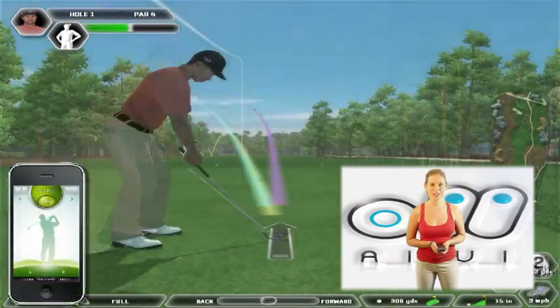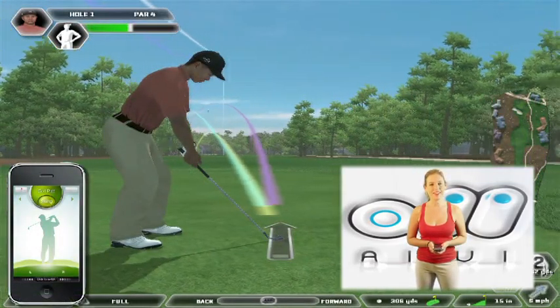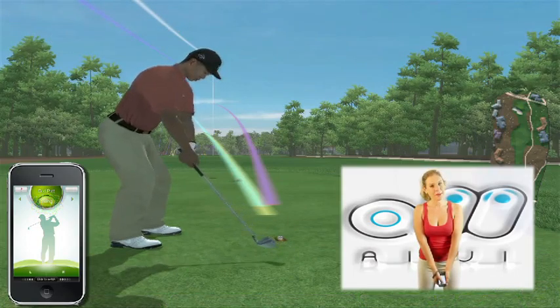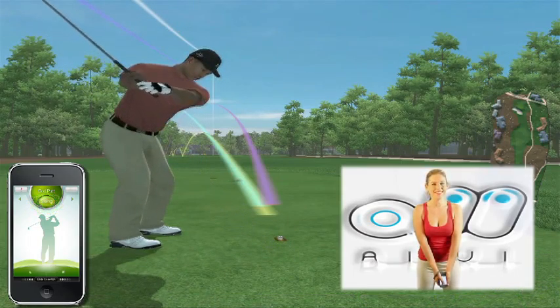This is your three-quarter swing. Press the Swing button on the screen. Pull the iPhone or iPod Touch back to about shoulder height, then swing.